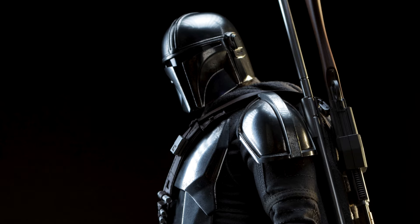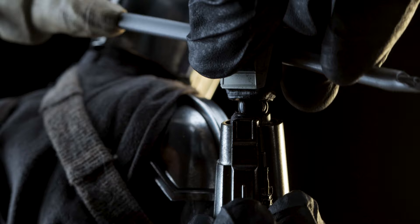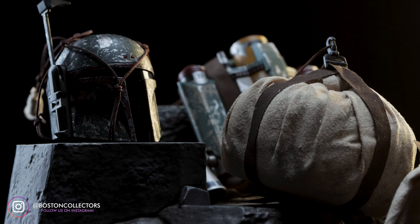It is possible to have both the Ambin rifle and Beskar spear equipped, but it looks a little crowded. Also, we never saw both equipped at once in the show. Before showing off the deluxe accessories, make sure to adjust the wrist pegs on both sides — this will not only allow for a greater range of motion but will also keep you from possibly damaging the helmet.